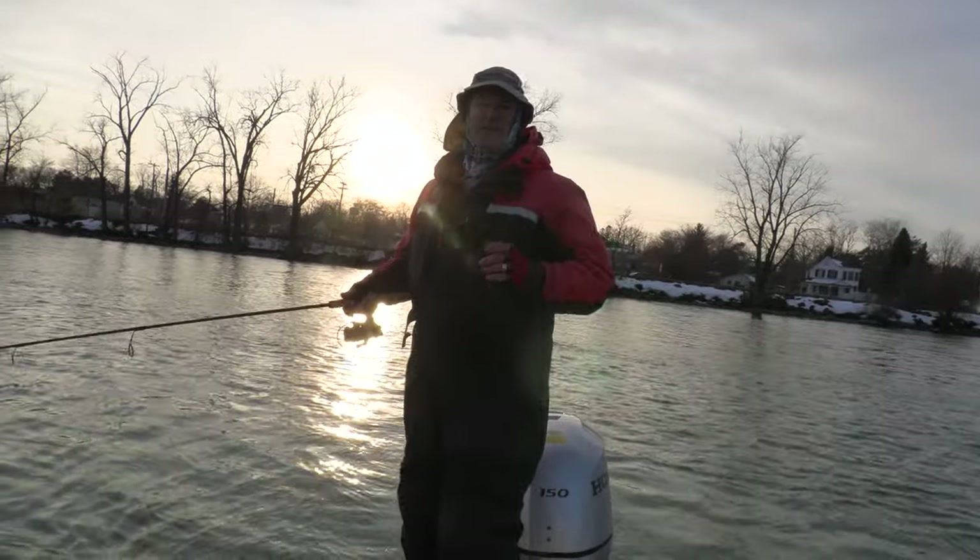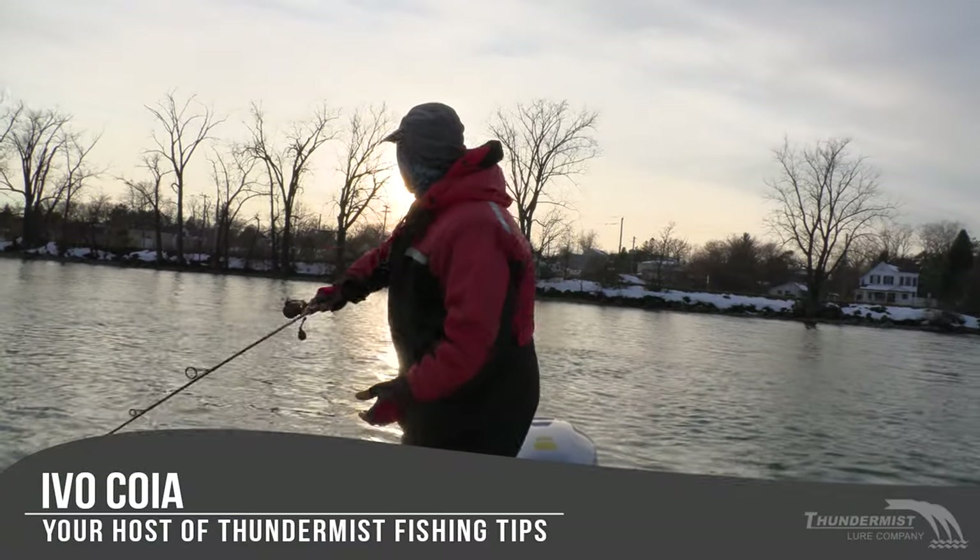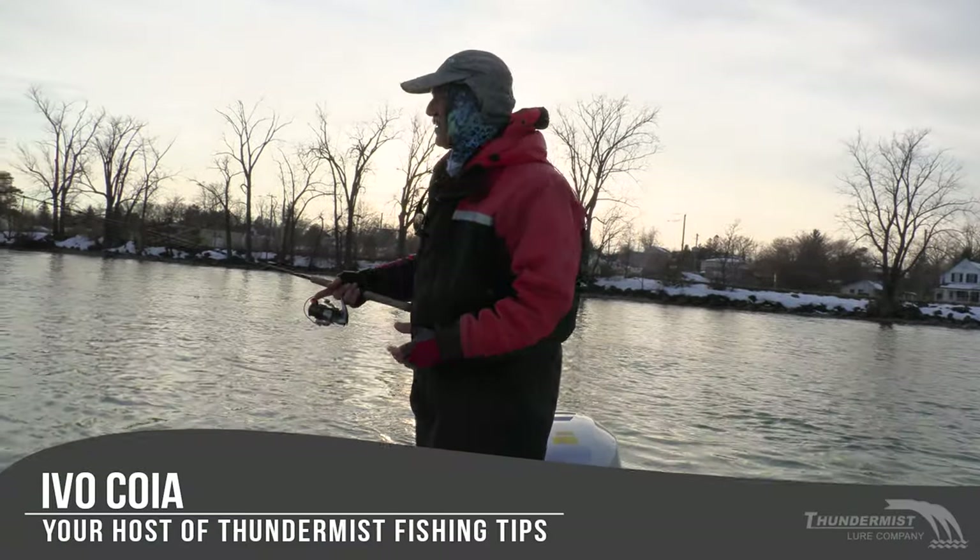Hi folks, it's Evo here from Thundermas Lure Company. It is great to see you and welcome to today's episode of Thundermas Fishing Tips.